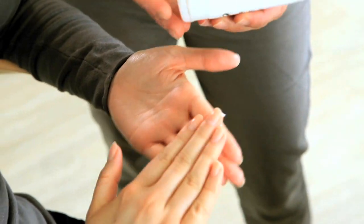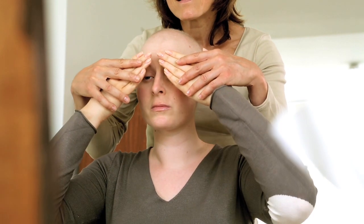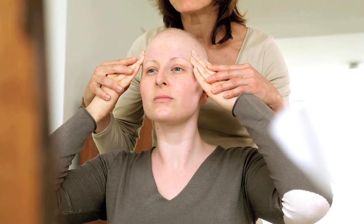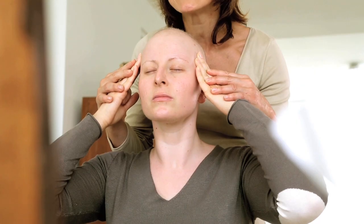Pour commencer, Chloé, je vais vous montrer quelques mouvements de modelage afin de détendre et d'apaiser les traits de votre visage. Vous pouvez choisir soit une huile, soit une crème, afin d'éviter tout irritement. Vous allez apposer vos mains le long des sourcils et vous allez tout doucement étirer vers l'extérieur du visage, en terminant par des mouvements circulaires sur les tempes, toujours vers l'extérieur.